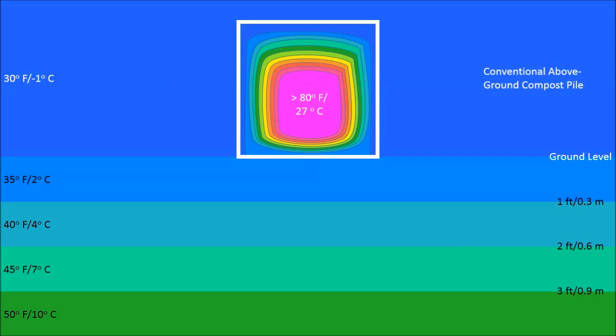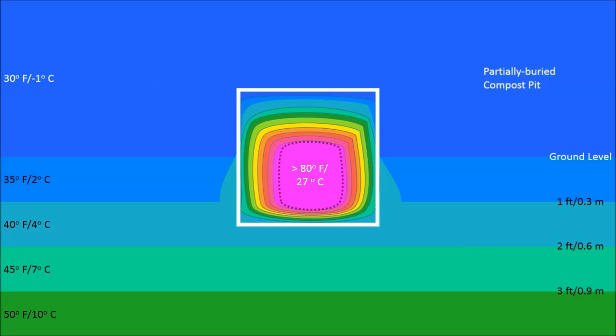Let me justify why I designed my compost pit the way that I did. Here I show a thermal plot of a conventional above-ground compost pile — say three feet on each side for nine cubic feet or one cubic meter. Dark blue air is 30 degrees Fahrenheit; underground at one meter depth, it's not unreasonable to expect 50 degrees Fahrenheit or 10 degrees Celsius. At the edges of the pile exposed to the air it's 30 degrees, but in the center there's a portion above 80 degrees actively digesting and creating heat. If you partially bury the pile, less of it is exposed to the air and more is exposed to the warmer underground temperatures, enlarging the center hot area and making the effective size of the pile bigger from a thermal standpoint.